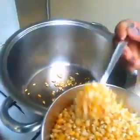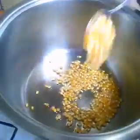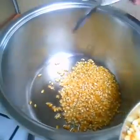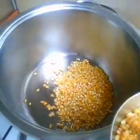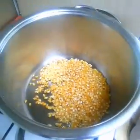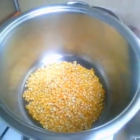Now you have to put six spoons of the maize in the oil - one, two, three, four, five, six. If you see the oil is more, you can add one or two more spoons. The oil is quite a lot so I'm going to add two more spoons.